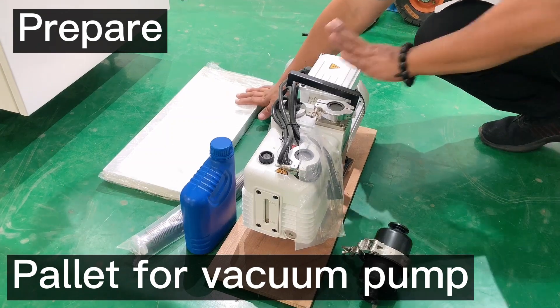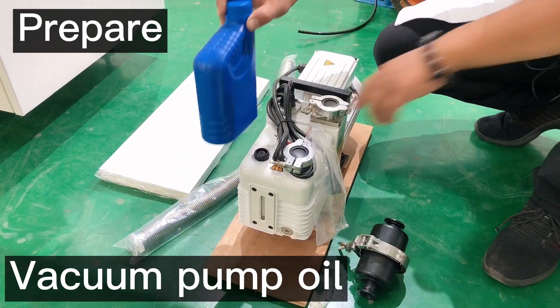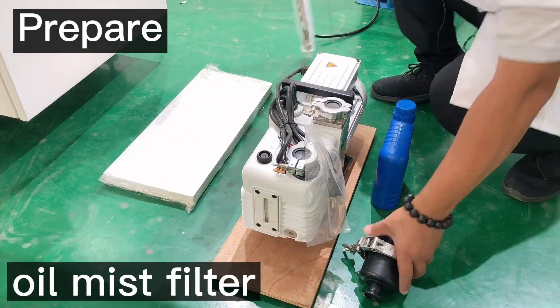We need to prepare a pallet for the vacuum pump, a vacuum pump, a bottle of vacuum pump oil, a vacuum pipe, and an oil mist filter.